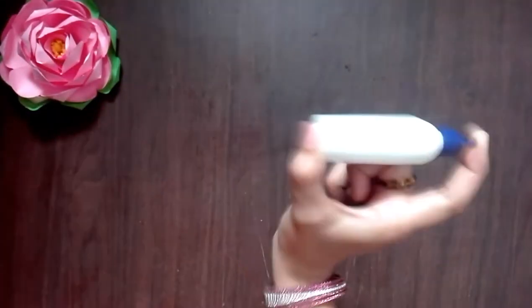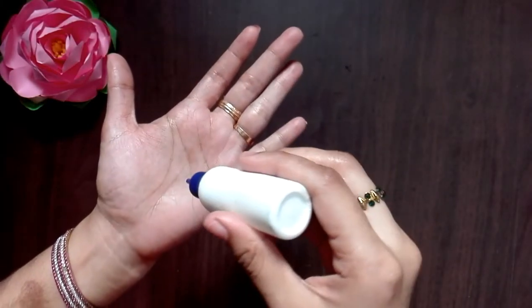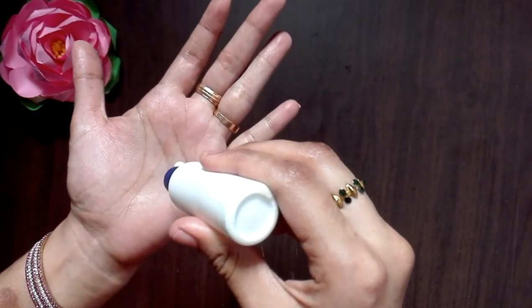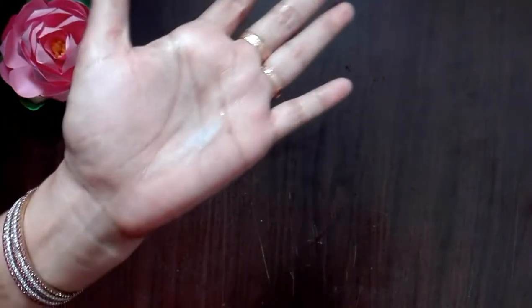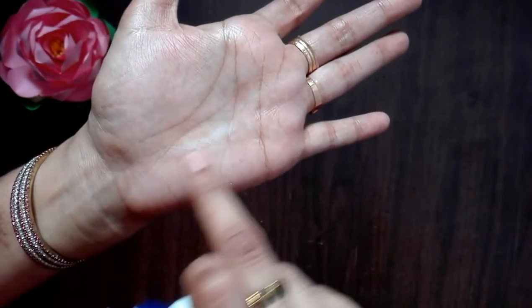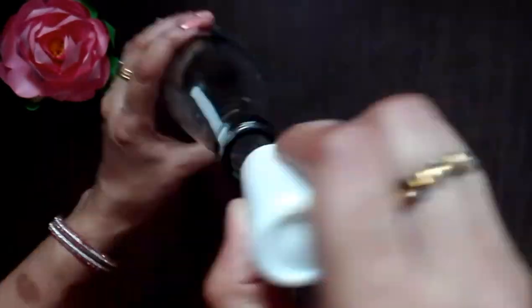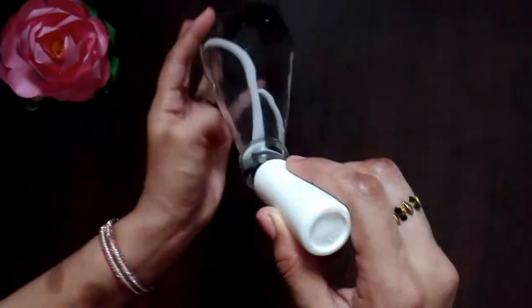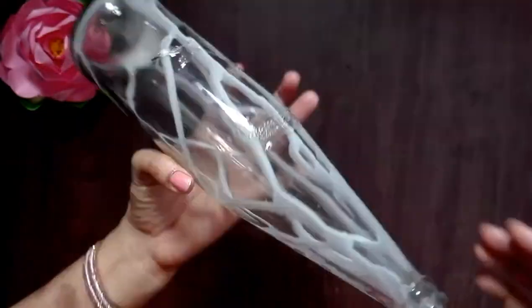Put the color paper on the color. Take a light of the color — it is clear and tight, but the glue is tight and clean. Now we are ready to put the glue in the bottle.